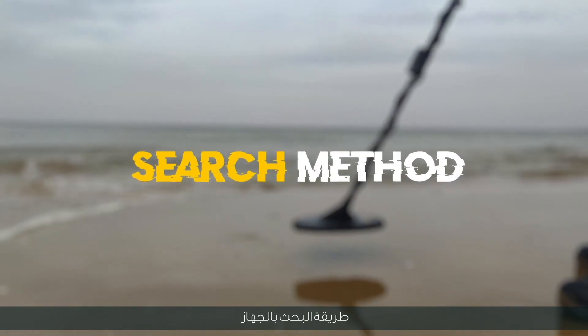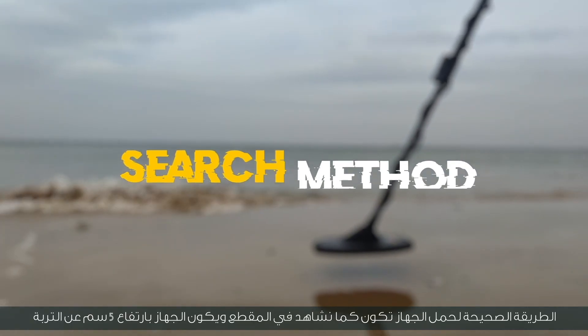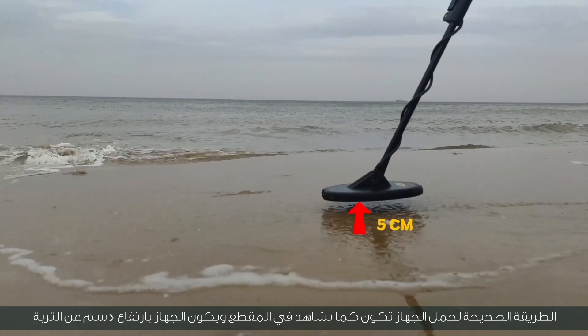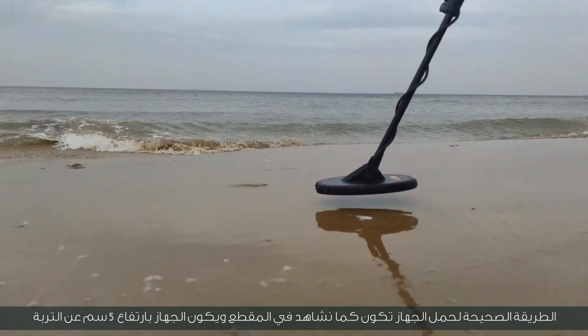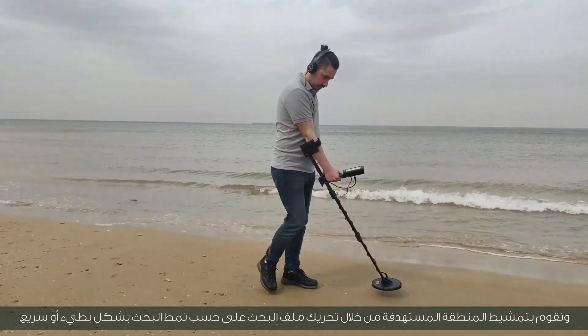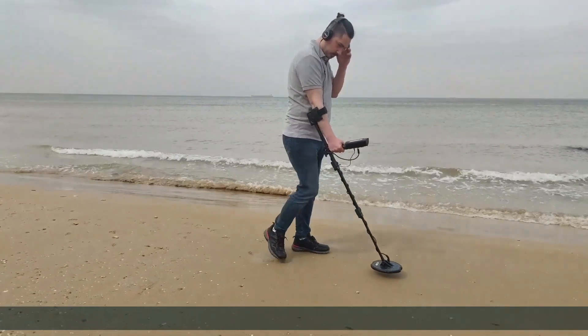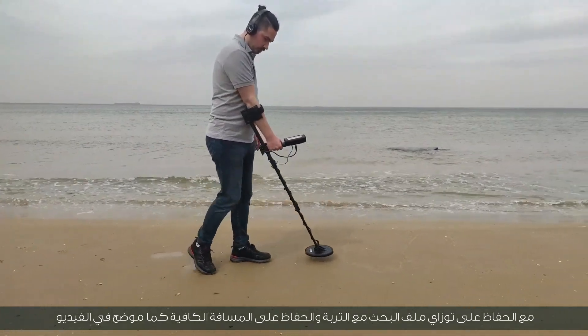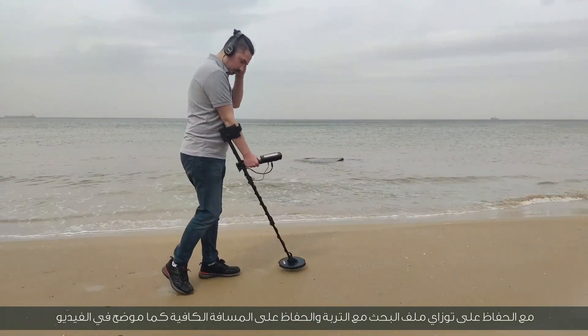Device search method: the correct way to carry the device is as shown. The device is held 5 centimeters high from the soil, and you scan the target area by moving the search coil according to the search pattern, slowly or quickly, while keeping the search coil parallel to the soil and maintaining the sufficient distance as shown in the video.